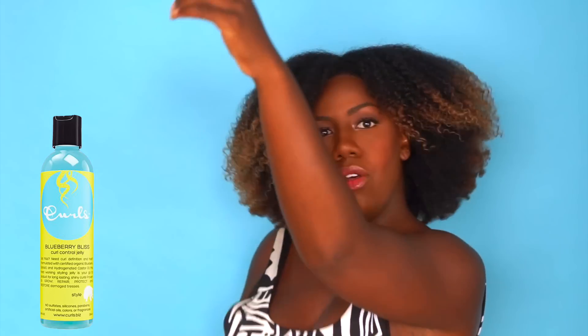The organic blueberry extract is packed with antioxidants such as vitamins A, C, E, and B, which is great for protecting color-treated hair. I've never done a wash and go and had my hair feel this soft and moisturized. I'm on day three now and I still have so much definition and volume.